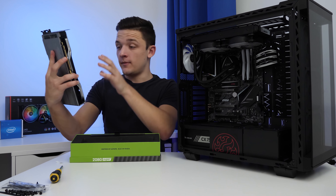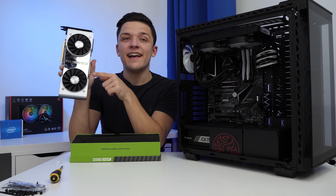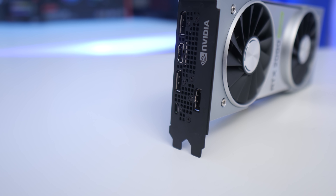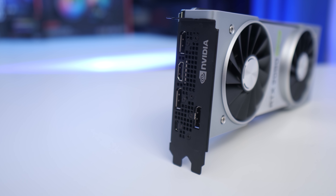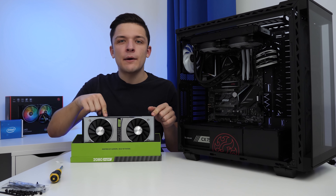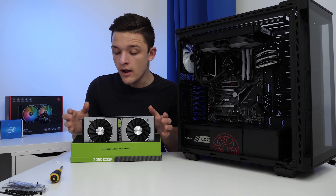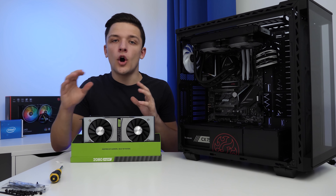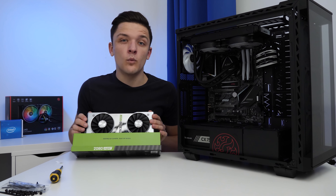I've made this joke before, but you can check your hair in the mirror on the Founders card, and it's also $200 cheaper than most of the other options on the market, which is always a bonus. I believe you can buy the Founders cards now in Best Buy in the US as well, which means it's really readily available and you don't have to try and find one on the NVIDIA website.